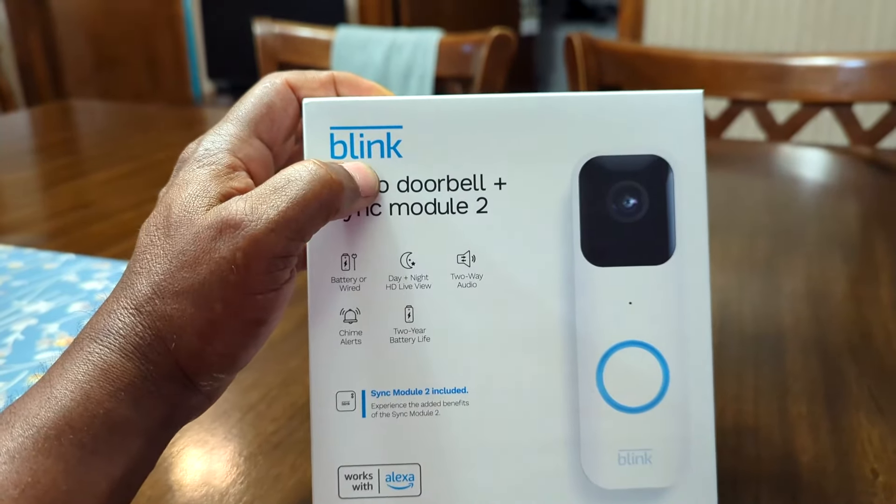We got a blue light — that's what we want. I'm going to set it down out of the way. Next, go to the app store and download the Blink app, set up an account, and add the Sync Module to your account. Then put the batteries in the doorbell — two AA batteries, one pointing each way — and go to the app to add the doorbell onto the account.